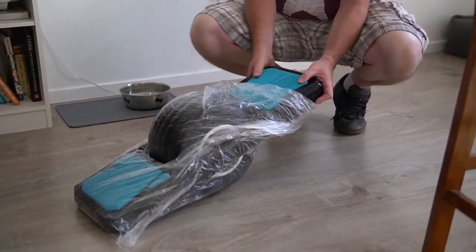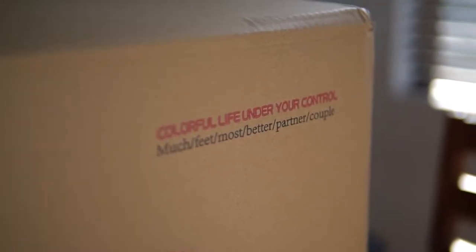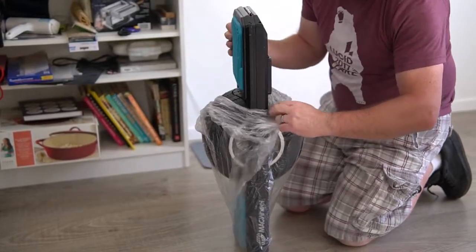Let's show what you can expect out of the box. The packaging has some amusing text on it — this is obviously from China, I thought that was kind of fun, I don't know what they're trying to do here.